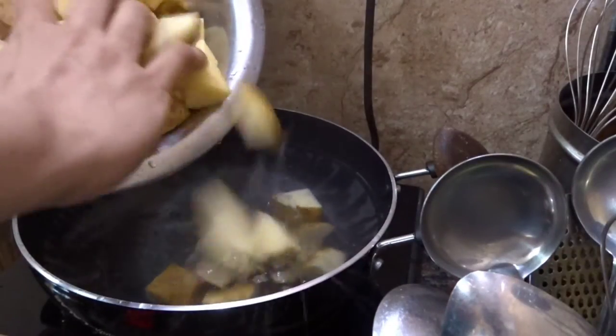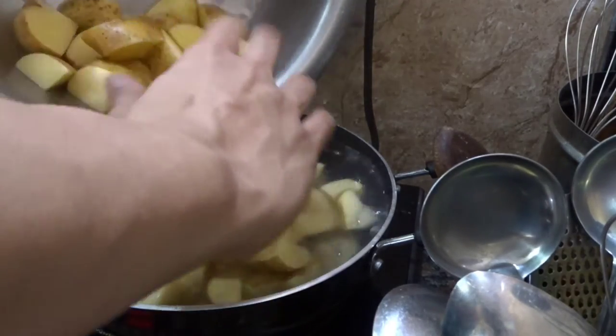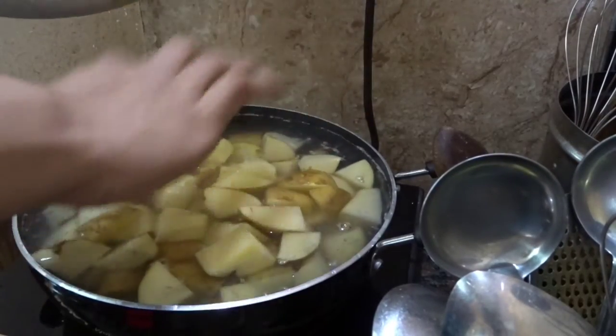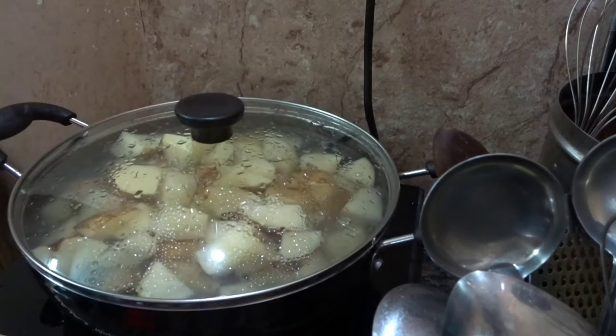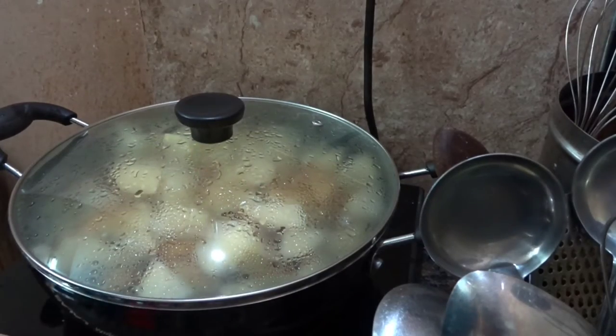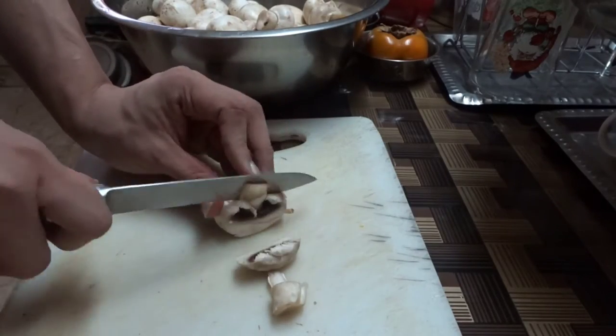We're going to let the potatoes sit, but not until they're completely boiled - we want them semi-boiled. Since I'm going to bake these potatoes, I want them slightly hard on the outside and juicy and tender on the inside. We'll let it simmer until semi-boiled. Now for the mushrooms - we are going to chop them.